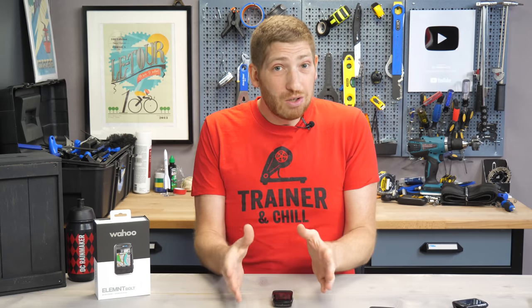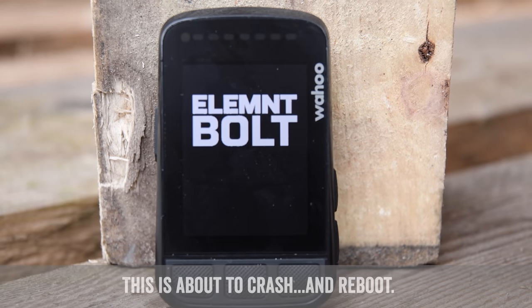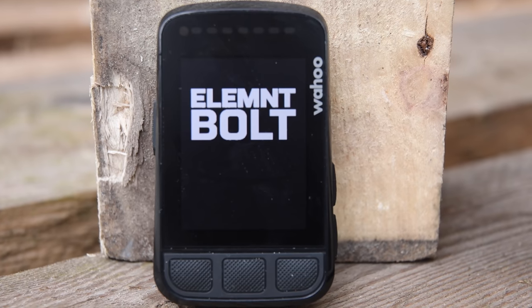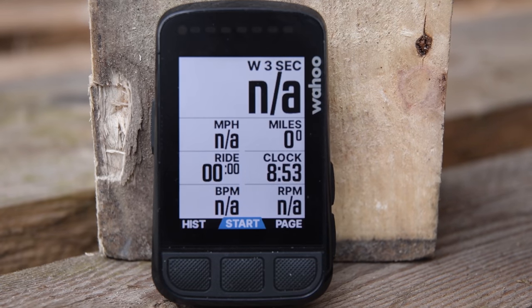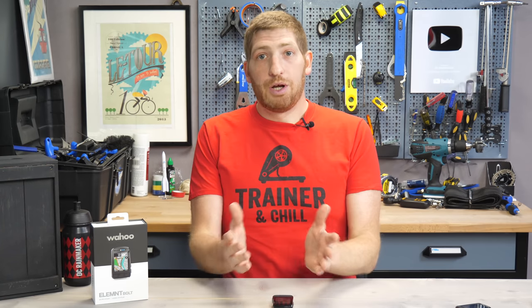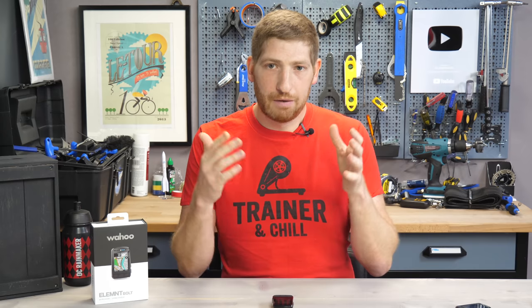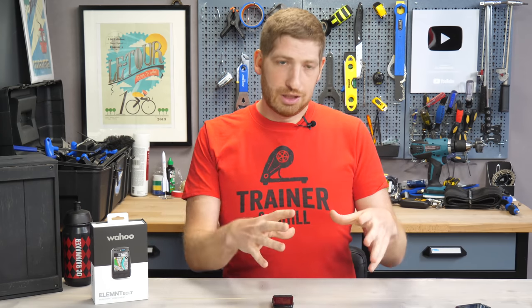I know reviewers like DC Rainmaker's peers — desfit and GPLama — have had really good luck with it, and talking to Wahoo, they believe the issue is tied to the density of bike routes and map tile detail in my area. I live in Amsterdam, and central Amsterdam has a lot of that data. They're digging into it, but I don't know when it'll be fixed — it could be tomorrow or two months from now. I'll post an update in the description below, and my full in-depth review will have a dedicated section on this. It seems to impact city dwellers more than rural riders.